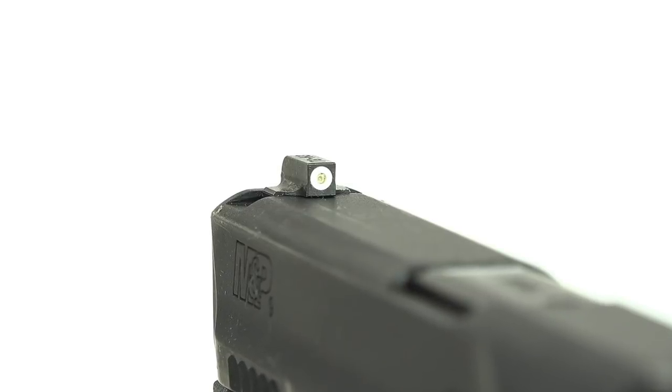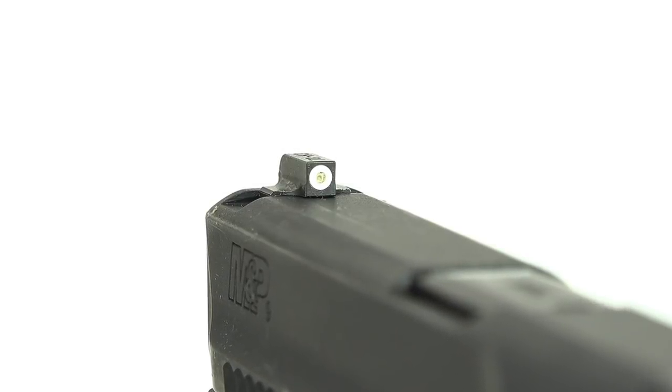You get a very bold front. It has a centrally located tritium vial embedded into the steel sight, and it also has a bold white outline, so it's really going to glow and be easy to pick up quickly when drawing the firearm.